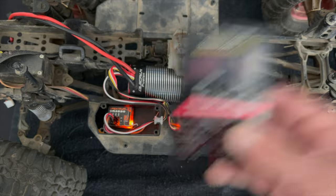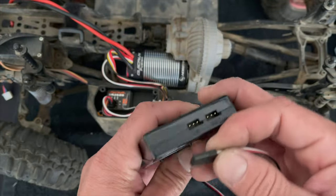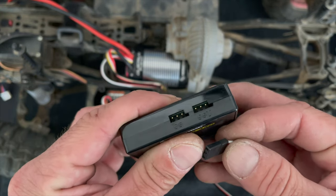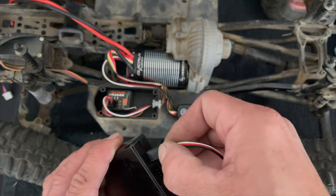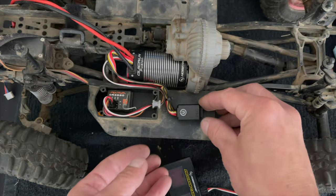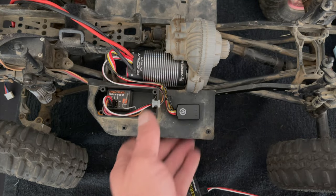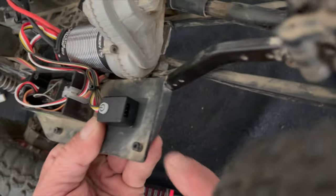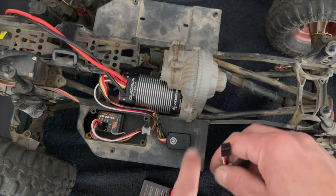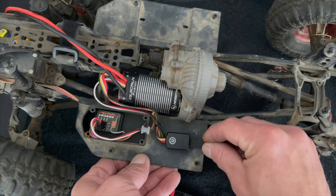Now we're going to hook up the programmer and talk about all the settings. You're going to use the double-ended programmer harness — it goes into the ESC side, it's marked for polarity, and it's got a funny little squiggle. The funny little squiggle is where the white wire goes. Then on your Fusion on the front of it — don't lose the rubber plug because if any water gets in there that's a bad time. This is also marked, and the squiggly side is opposite the black side, so the white wire goes to the outside in this particular situation.